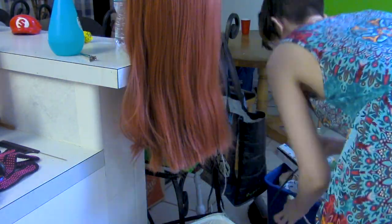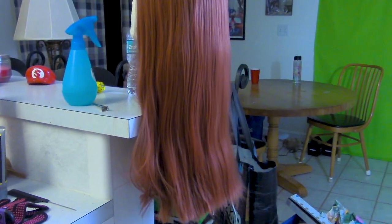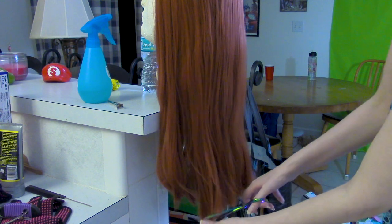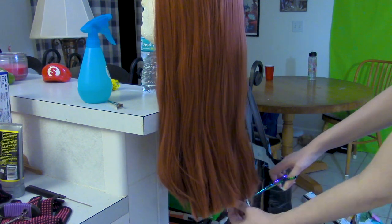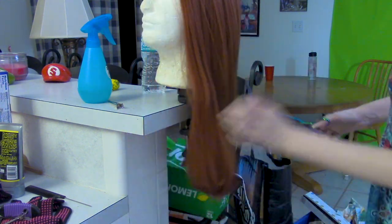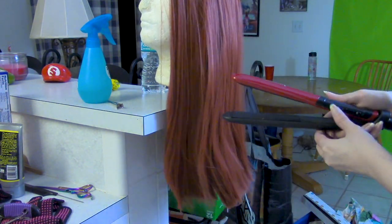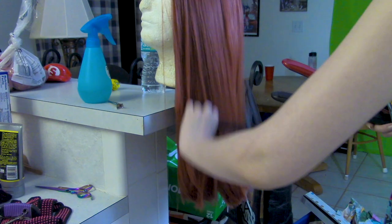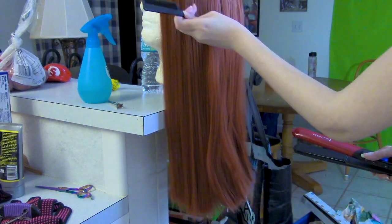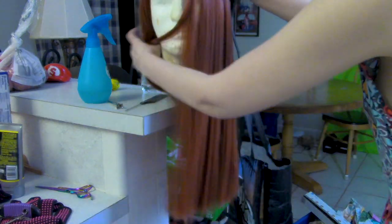Now I'm going to straighten the hair to make it easier to evenly curl it. While my straightener is heating up, I finished up some last minute cuts. There's a trick I'm using — a comb with the iron to get it especially straight. I used the same trick when I styled my Winter Soldier Natasha wig.